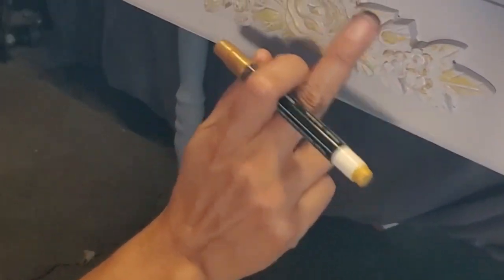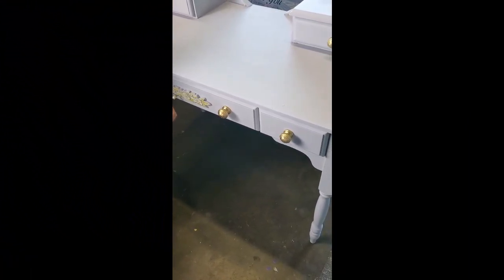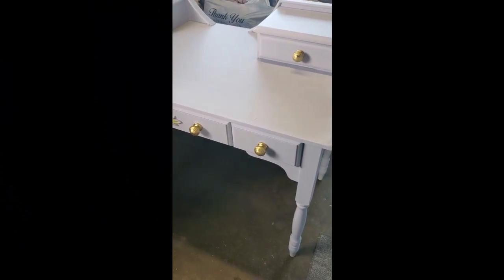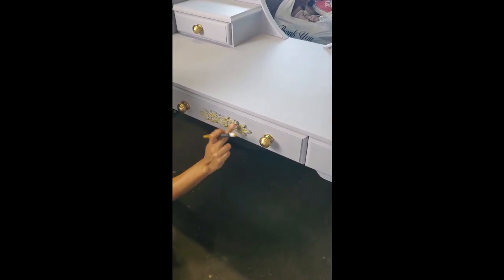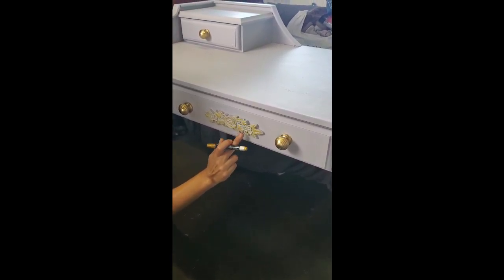This vanity was free. This is the gold that I was telling you about. I think it just looks really nice. It was beat up — it was on the side of the road, not sure how long — but it did have damage to it. But with wood glue and wood filler, it just looked really nice afterwards.